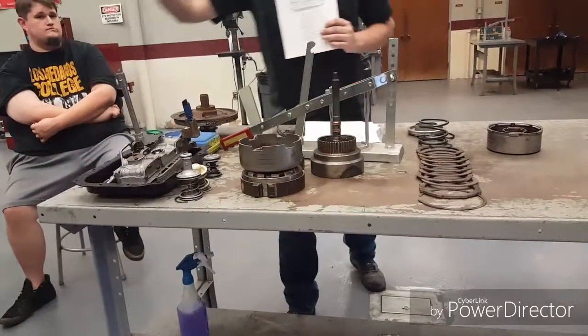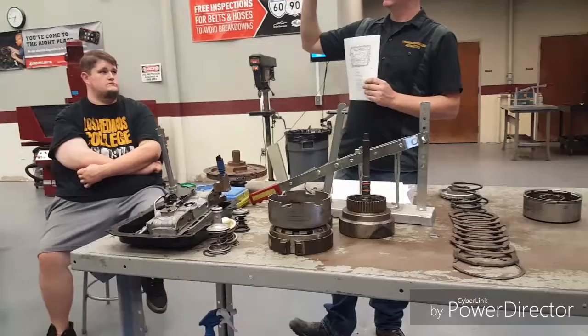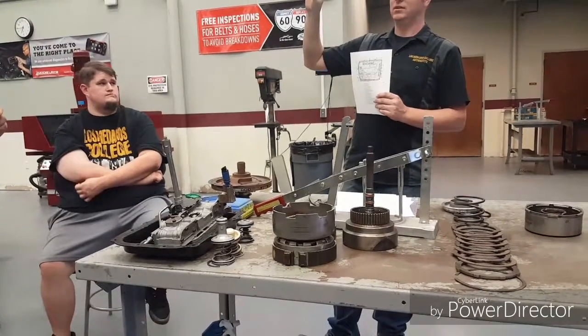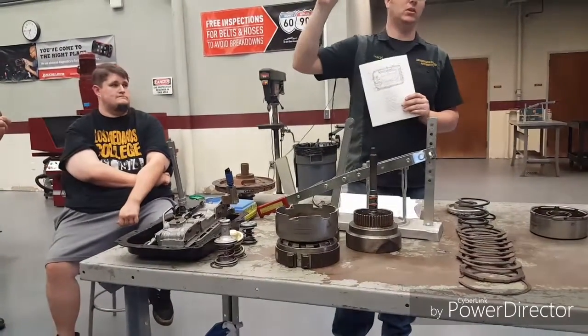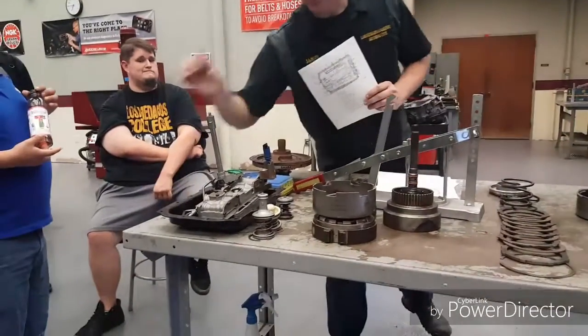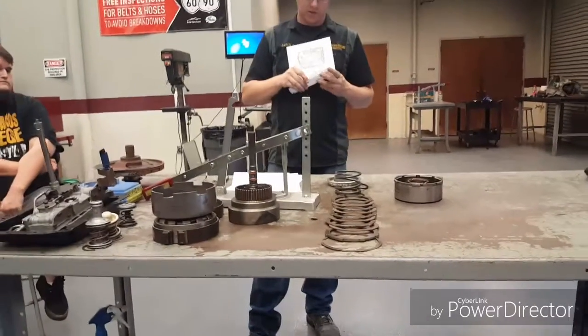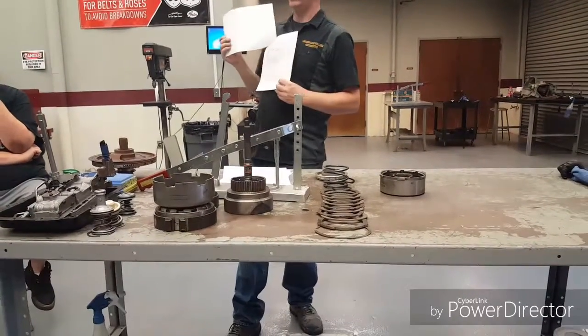For some reason I had left a governor tube off, so the transmission only got first and reverse. It doesn't know how fast it's going, so you don't get second or third. You don't want to have that kind of experience. The back page of your form has the tolerances that we'll be working with in a little bit.